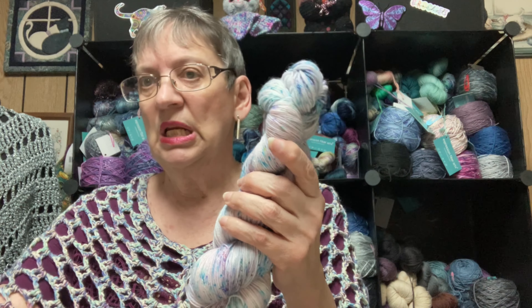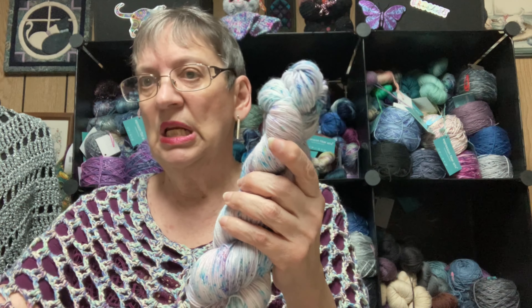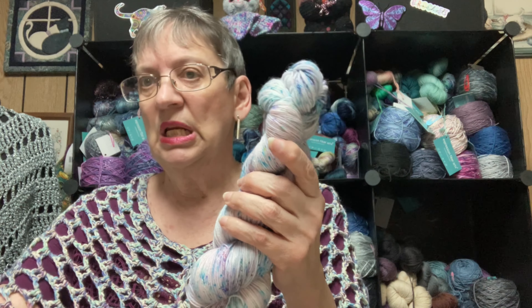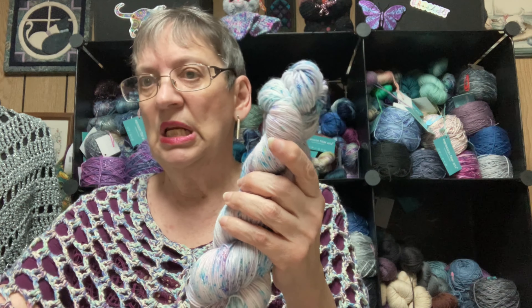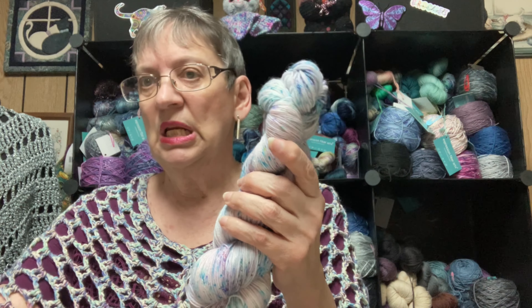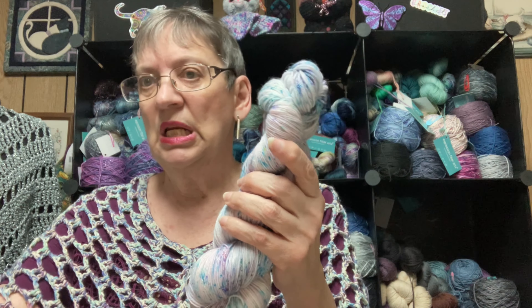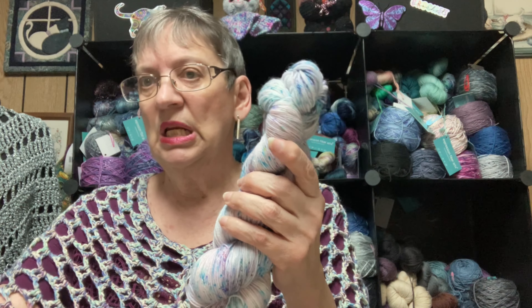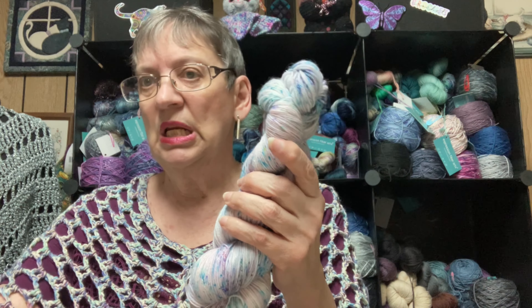The next one I got from her you can understand — she did some that were sparkle. See the sparkle? Again, it's 75% Australian merino and 25% nylon, with I think a little percentage of Stellina to give it the sparkle. But look at the color — isn't that pretty? In this one it looks purple, and when I put them together they look like they go together. So I may very well use these two together, although this one could also go with aqua or teal — there's even green in there. This actually feels even softer than the first one, surprisingly enough.